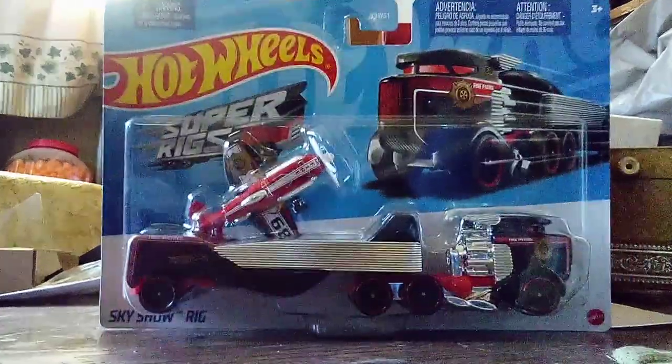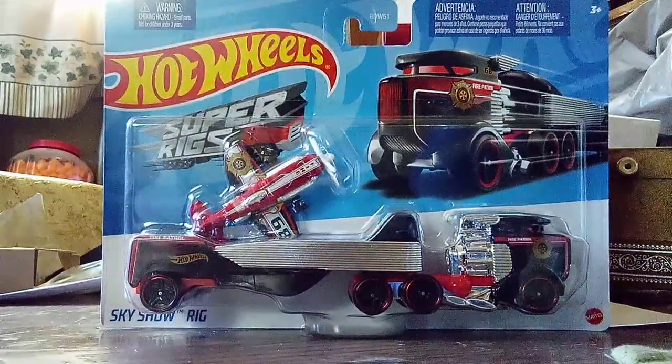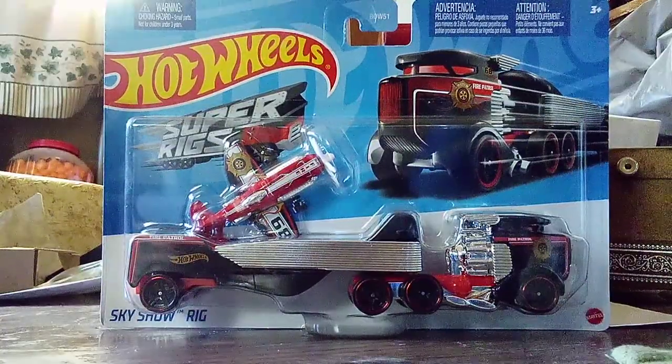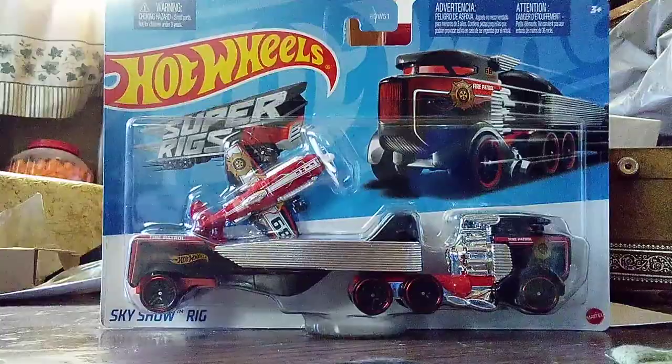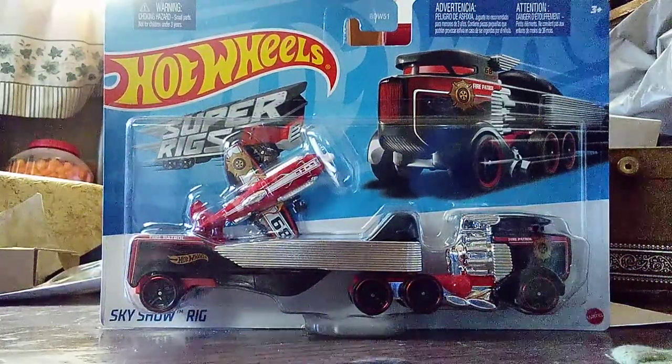It's called Skyshow Rig. And this one has a Firefighter's paint job — on the truck and on the plane, as you'll get to know.